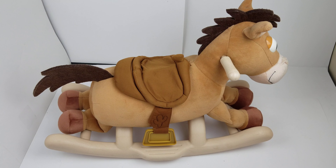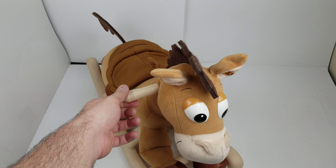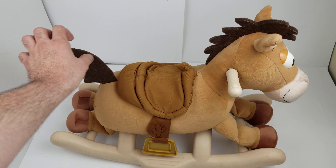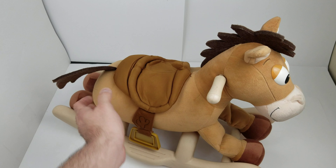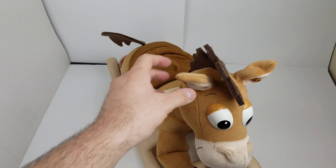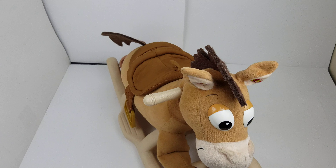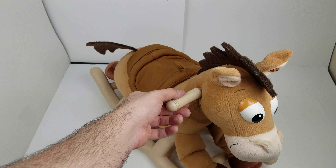Hey eBay, today I'm showing you a Toy Story Bullseye the horse rocking horse. This is a small rocking horse plush — it takes triple-A batteries in the bottom. It does make noise: on both ears you press them and you'll get a noise and then a little song.